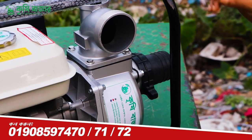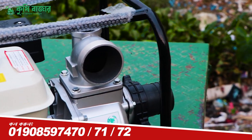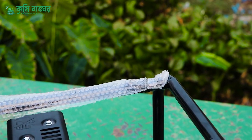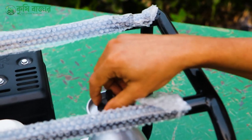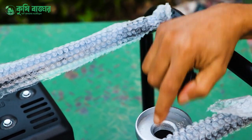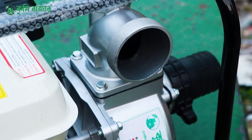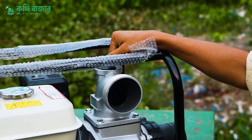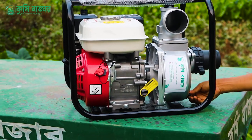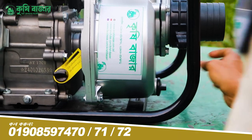We are going to start the machine, so we can start the machine. As you can process this machine, we will go and start the machine. This machine has penetrated the machine, so we will start the machine. This machine comes from its entrada and from the other hand.